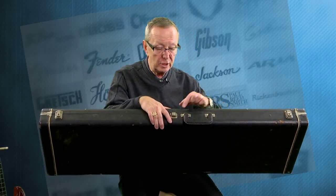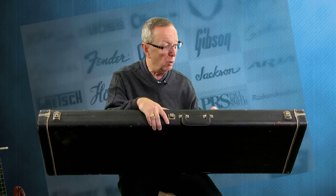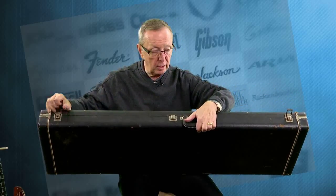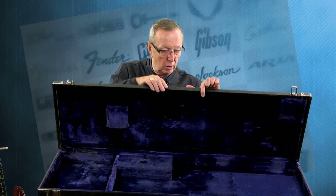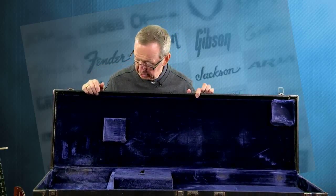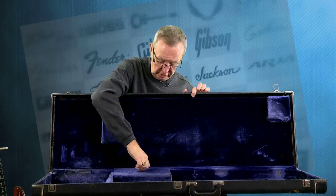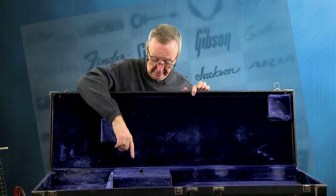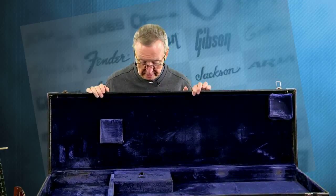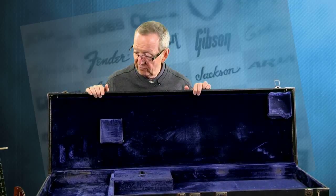It's all here. It has one broken latch, which I do have a replacement for — I'm going to have Jeff the Tech fix that hopefully before it sells. The other two latches are here, the original handle, the hinges — everything's correct. Look at that cool royal blue color in here — this is just a beautiful case. The accessory box is here, and it has the S&S Quality Cases from Brooklyn, New York sticker in there. It fits the bass absolutely perfectly.